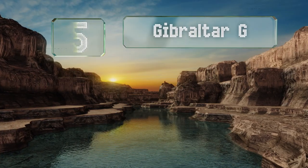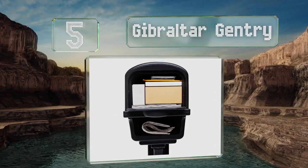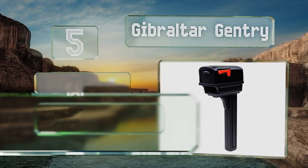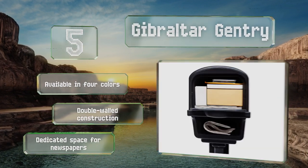Moving up our list to number 5, the low-cost Gibraltar Gentry is a basic option that will get the job done nicely. It comes with a large 9-inch-wide mailbox. This one's available in four colors and is a double-walled construction with a dedicated space for newspapers.